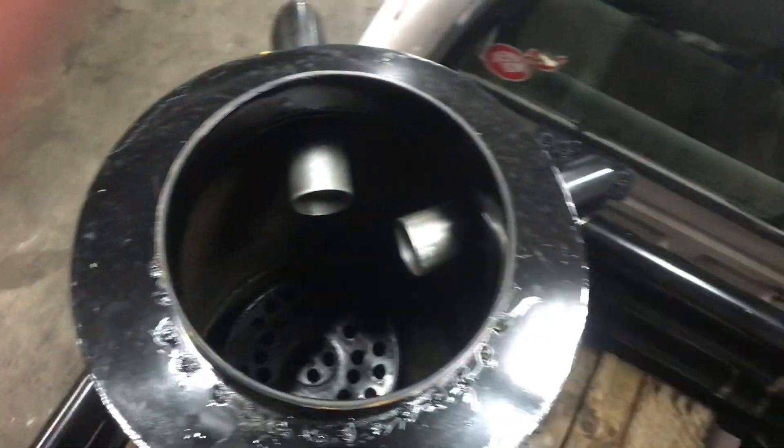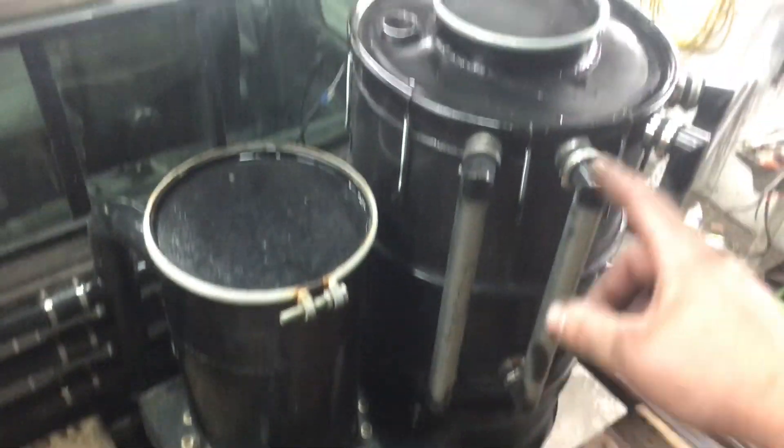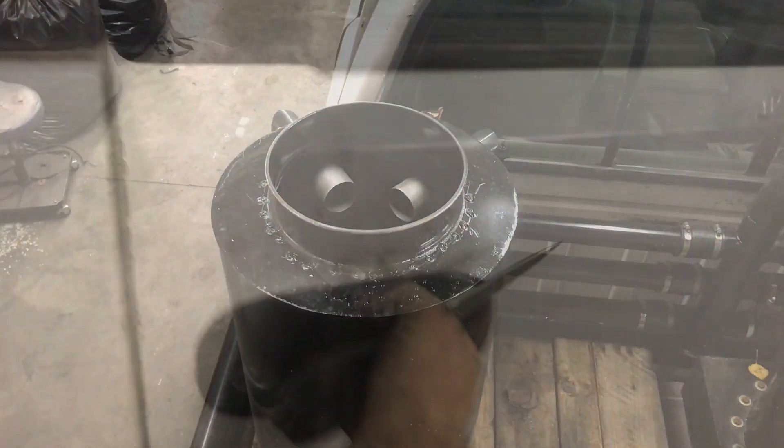Then we'll throw the lid on this guy. I think that's all the prep — got a restriction in, lids are greased, hay filter — yeah, we just need some laundry bags. We're ready to fire this. Almost forgot — one last thing we've got to do.